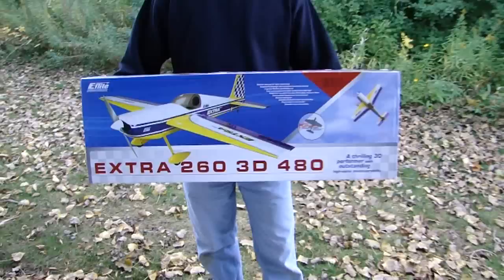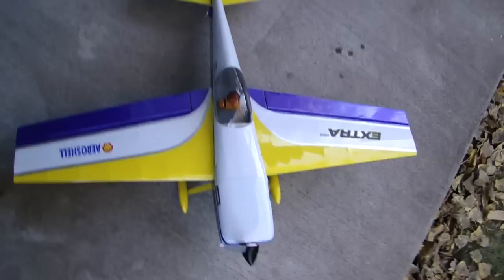Hi everyone, Ticker Man RC, and today I'd like to share with you the E-Flight Extra 260. This particular kit comes as a bare airframe kit. It has a 44-inch wingspan and it's 40 inches long.